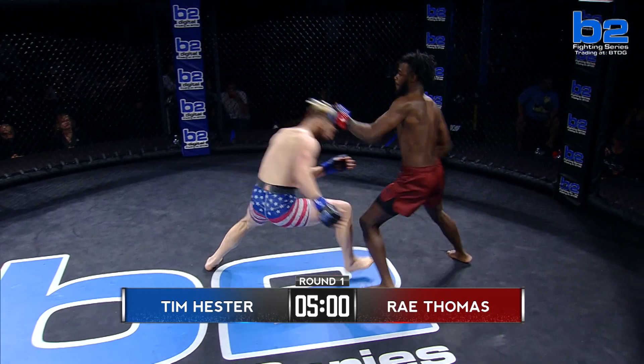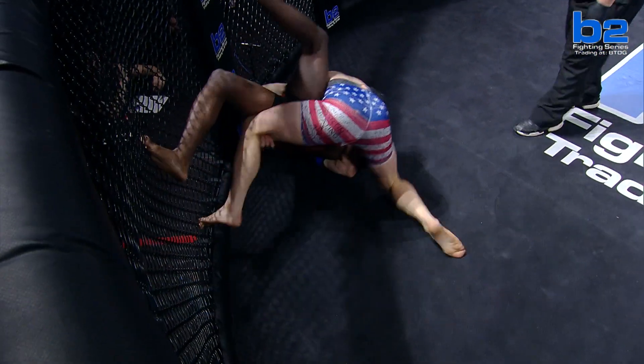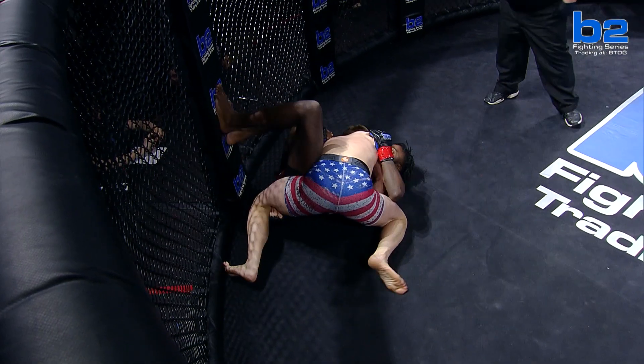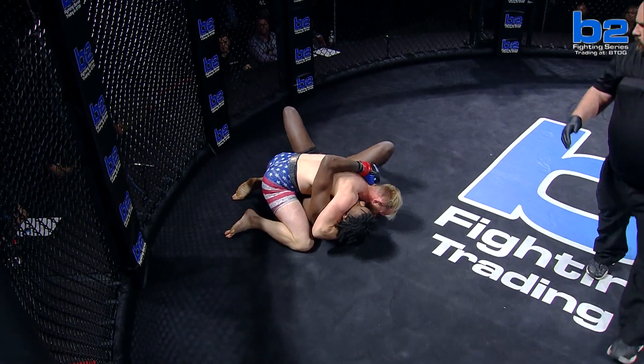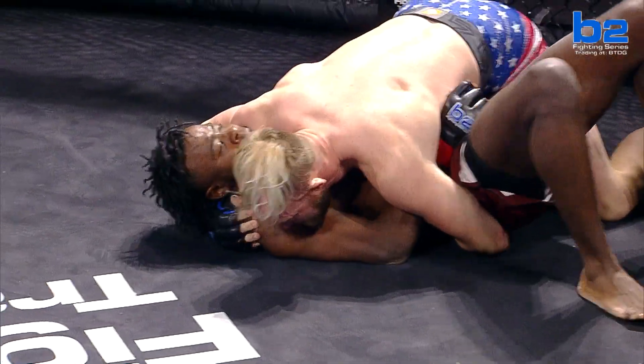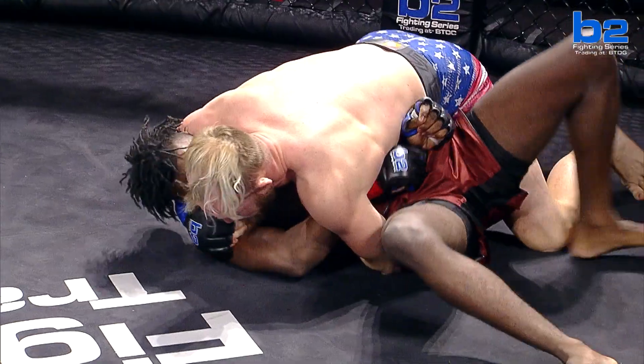Good angle out by Tim Hester. There's the takedown, right away. He's going to run you over. But Ray was doing the right thing — he had the underhooks. This is where Tim lives. Ray's got to be able to win this fight, get out of these situations. It's not if he's going to take you down, it's when — and can you get up.